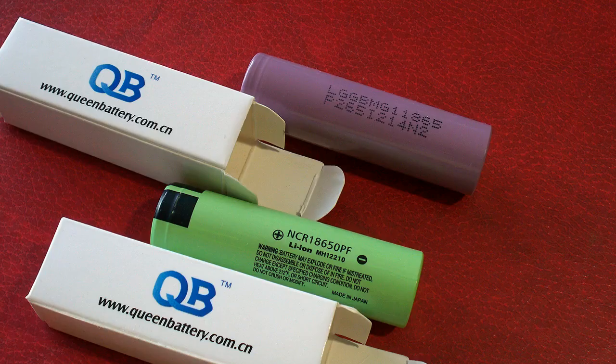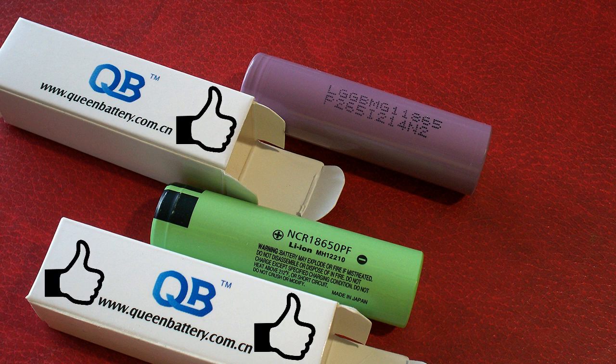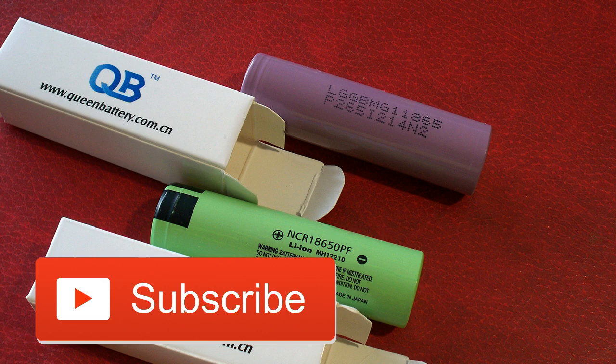So in the end, the MG1 is a good battery, but the NCR18650PF is a better performer. That's all for today. Like this video if you find it useful, subscribe to my channel and look forward to new reviews. Bye bye!